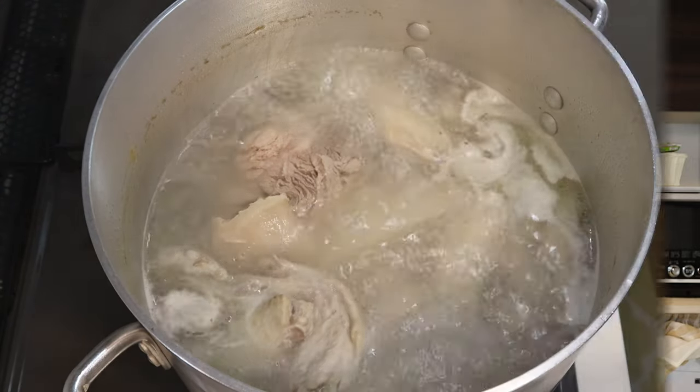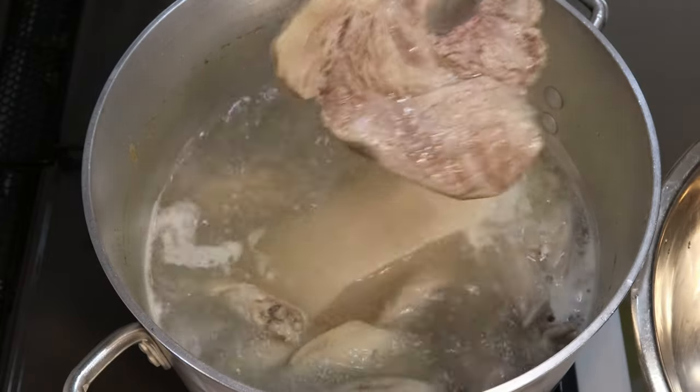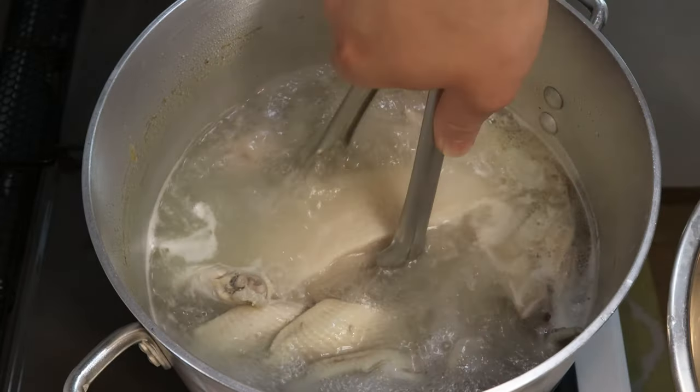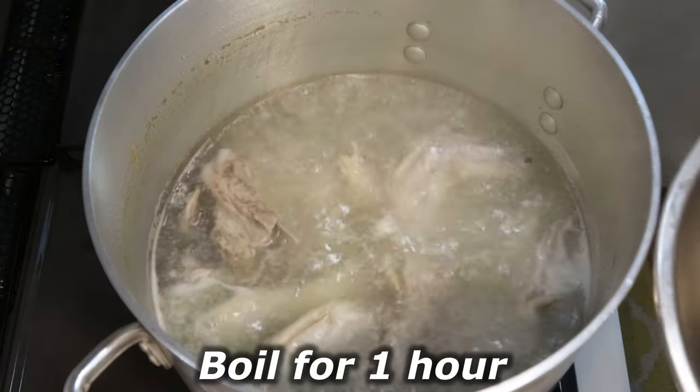Now it's been an hour since I started boiling. At this point, let's take out the meat for chashu. Carefully remove the pork belly and the pork shoulder — be careful not to break them up because they are already quite tender. From this point, continue boiling for another hour.